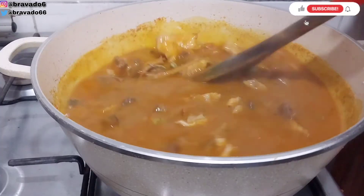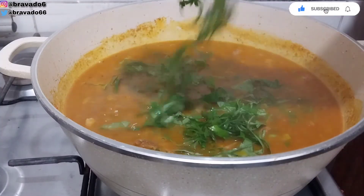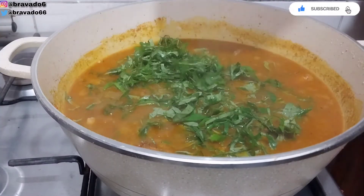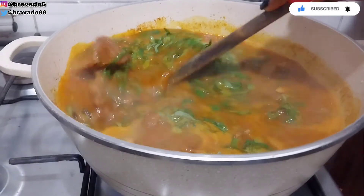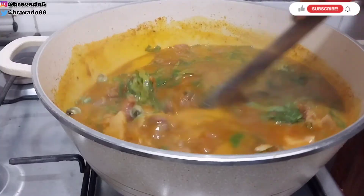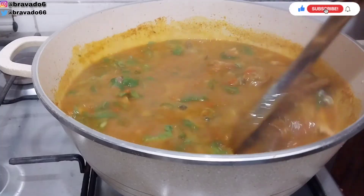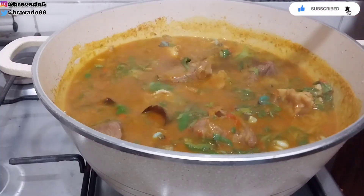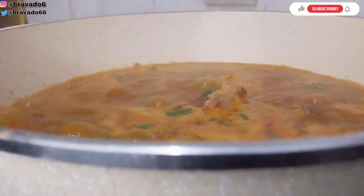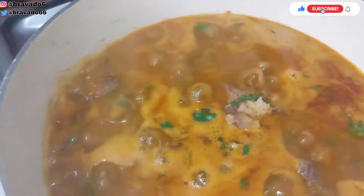Next up I'll go in with my oziza leaf. This is the consistency I want — you can make yours thicker, but be careful so that it will not be too thick and you won't be able to enjoy this yummy soup. I'll stir everything together and bring it to a boil for about one minute. Guys, are you seeing perfection in one pot? Oh my goodness, it is boiling very well!